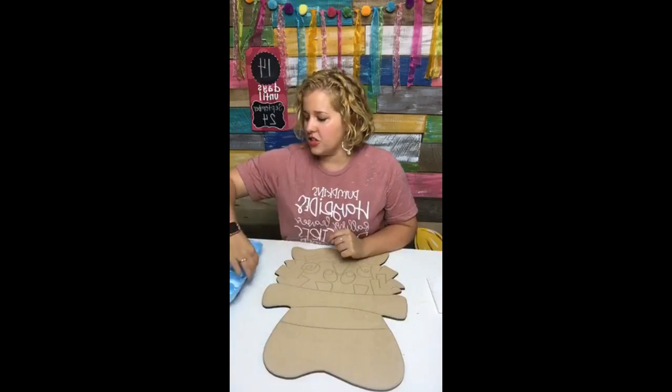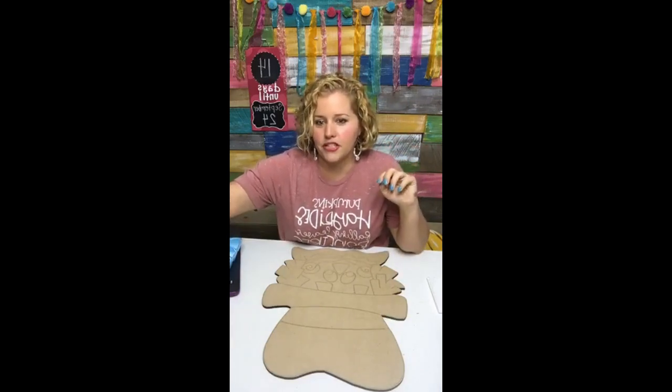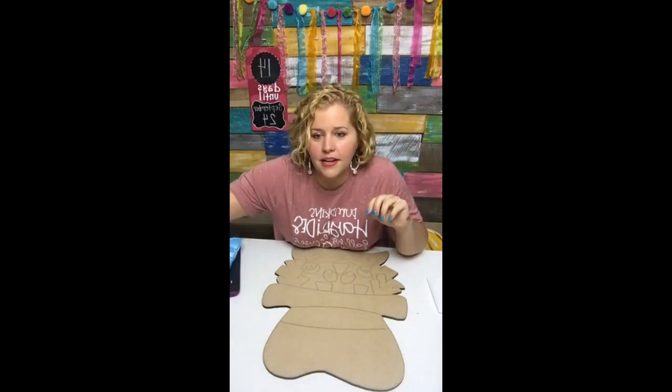I do want to tell you guys tonight while I've got you on here about my fall door hanger challenge. How many of you guys participated in the spring door hanger challenge? Is anybody here that participated in that?